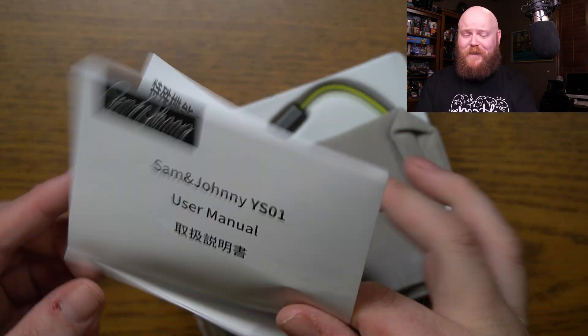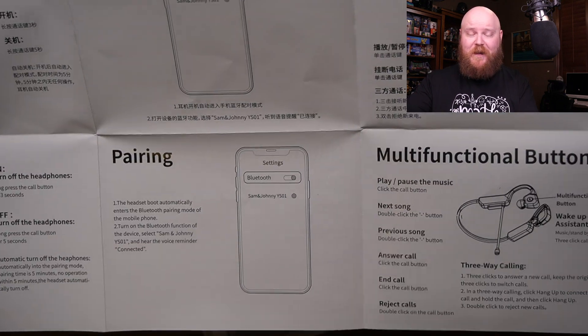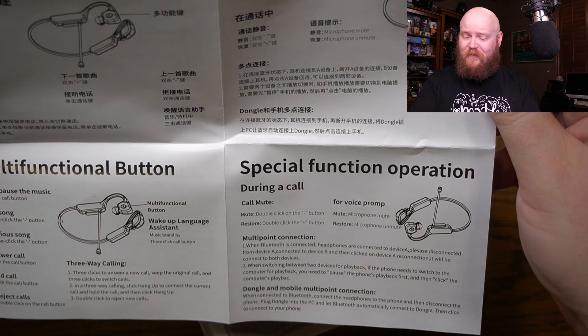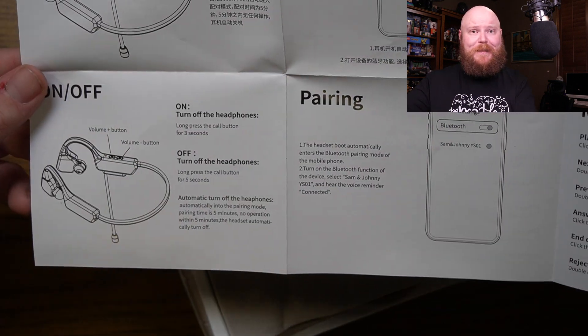First thing out of the box here is the user manual. It does have several Asian languages, but the English is down here at the bottom. So we've got on-off, we've got pairing to your phone, multifunction button, and special function operations — using mute and voice prompts during the call with the microphone. There's the instructions right there.